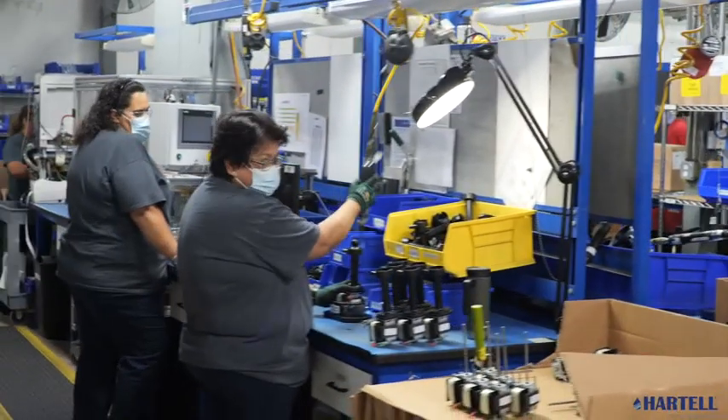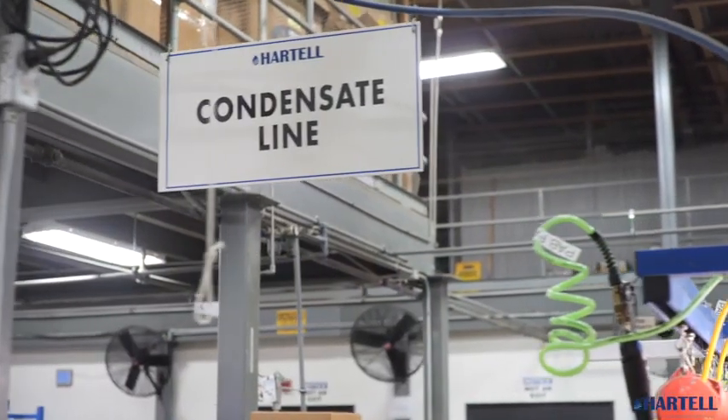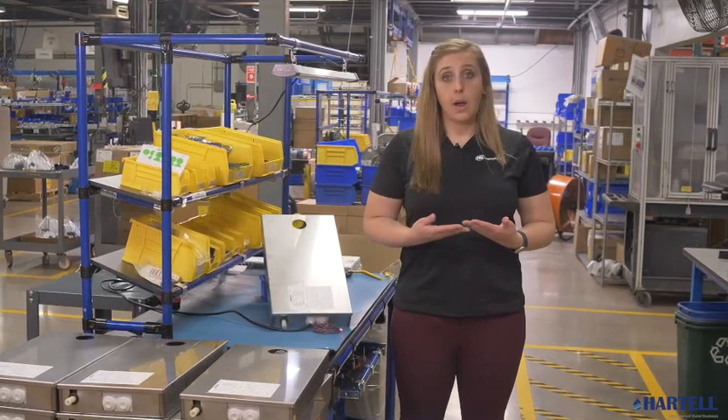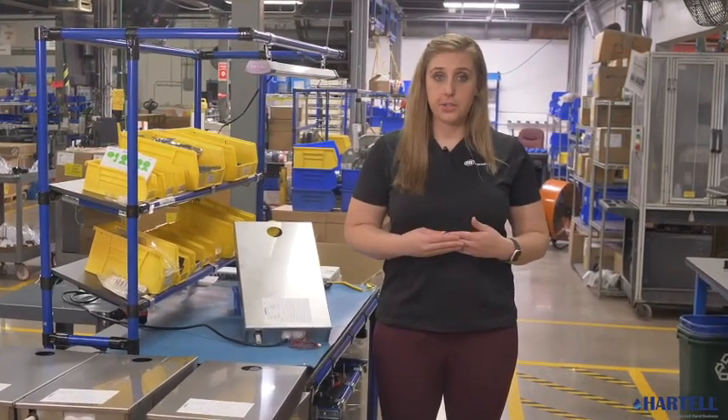The powerful advantages of Hartel's HCP condensate pumps, innovative features and advanced technology, will keep your refrigerated retail systems and displays running while helping you avoid costly damage and downtime. Hartel — our pumps are your solution.